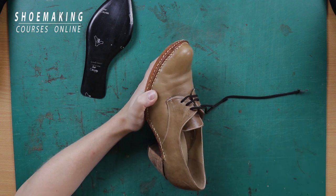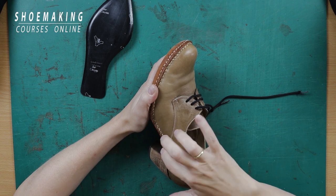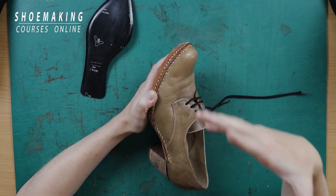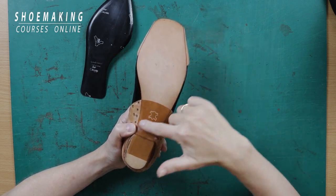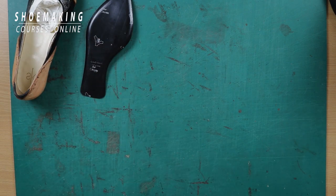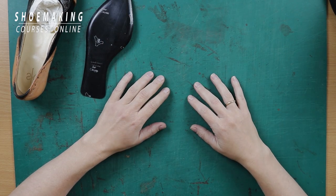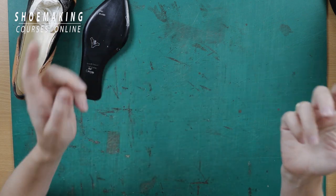Another approach to sole making is creating the opanka sole, which I teach in my bespoke derby shoes course, where you stitch your shoe sole by hand to the upper and lining. So you have a few possibilities for making your own shoe soles with different finishes — you can finish like this, or create other finishes such as color, or as in my Oxford shoes, I created a patterned design on the shoe sole. You have unlimited possibilities for making your soles, and once you learn these techniques you can apply them to flats, pump shoes, derby shoes, Oxford shoes — every footwear type.